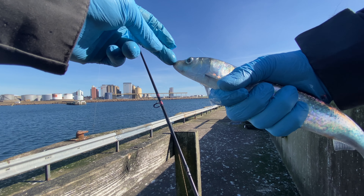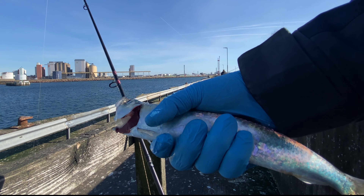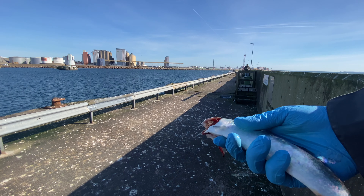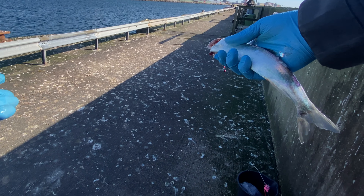I've shown this before, but if you're new to the channel, it's super easy. You put your finger in the mouth and you can just break the neck like that. Since I'm not going to use these fish for eating, I'm going to put them on the ground. Otherwise you don't want to put fish you intend to eat on the ground since, as you can see, there's a lot of bird shit.